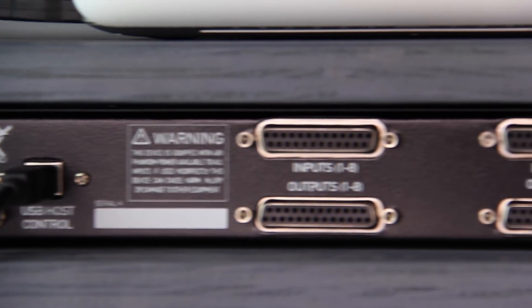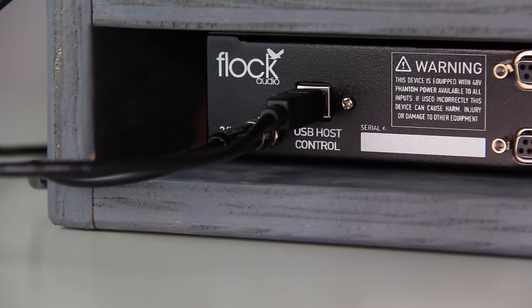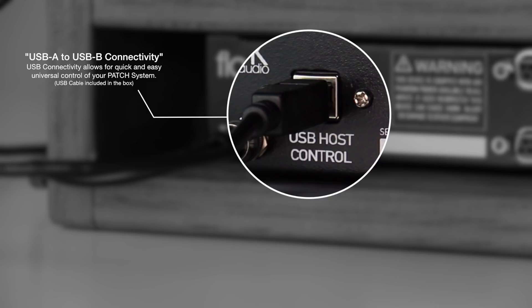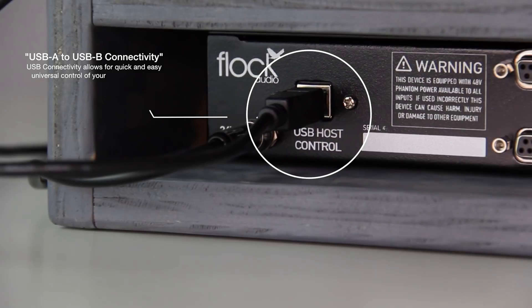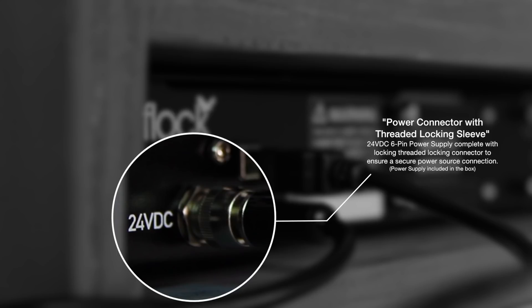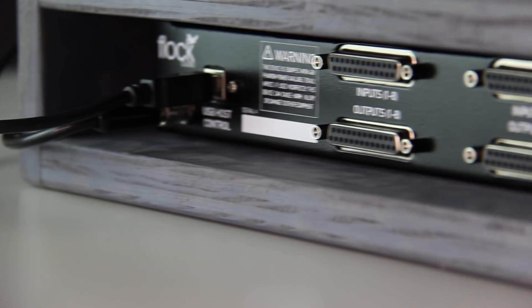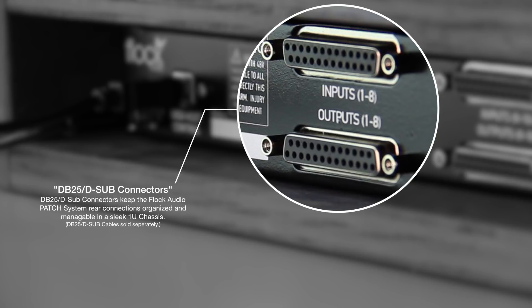Now let's take a look at the rear side of the chassis where all the connections are. Starting with the USB host control connection — a USB A to USB B cable is provided in the Flock Audio patch system box, which allows you to control the connection between your hardware and software. Next, the power supply connection is a six-pin connector that lets you thread it onto the chassis to prevent any dropouts in power or accidental unplugging. All analog connections are made via TASCAM wiring format into a DB25 or D-sub connection.